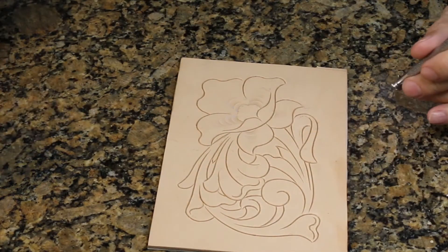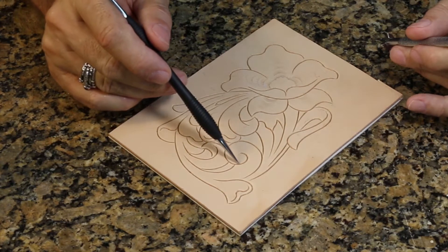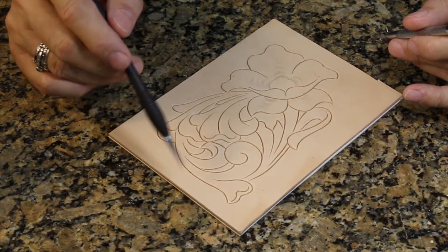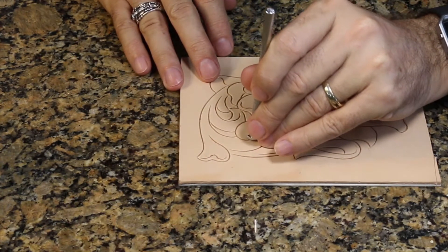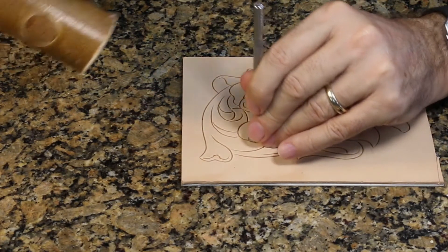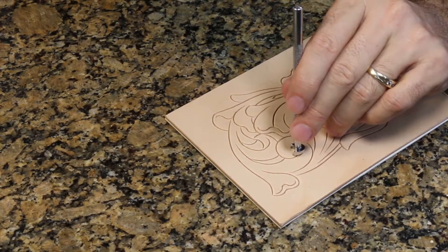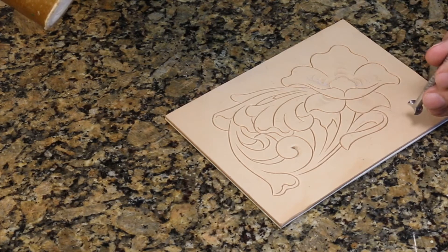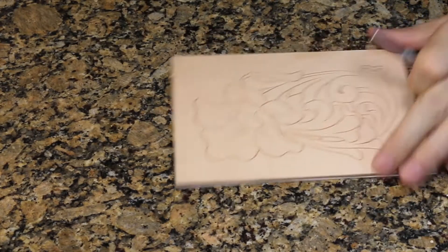We also use the camouflage tool on the scroll — this little curlicue right here. The scroll is one of the basic design elements in a lot of Western floral carving. It comes to a very tight turn right here, and by tipping the tool up so that just the corner of it makes a really deep impression, I can really pronounce where the end of that scroll comes to its tightest part.